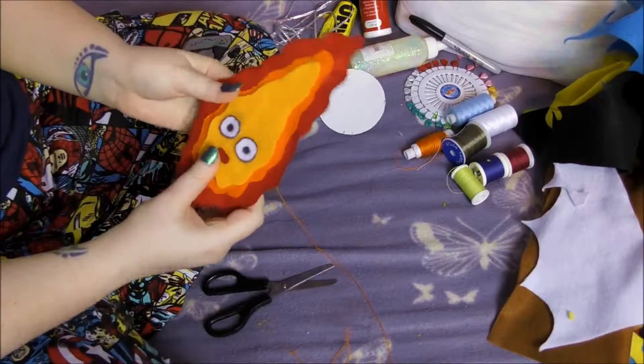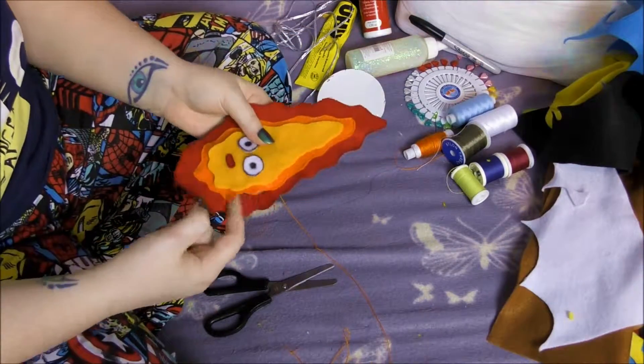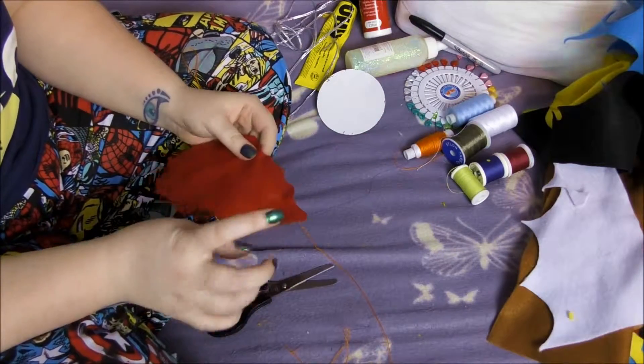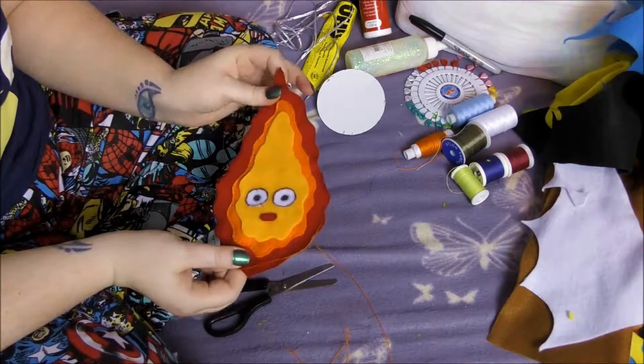Now Calcifer is all dry. We just need to stuff him, neatly sew up the gap, stitch on the elastic to hang him from, and he will be all done.